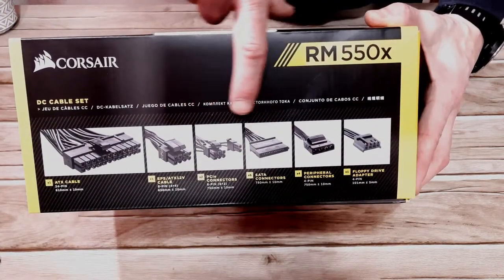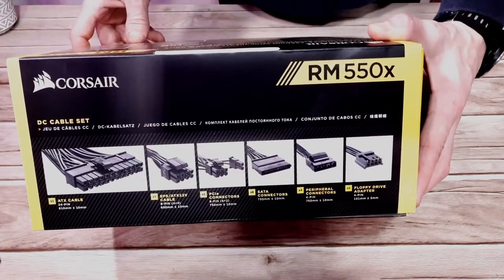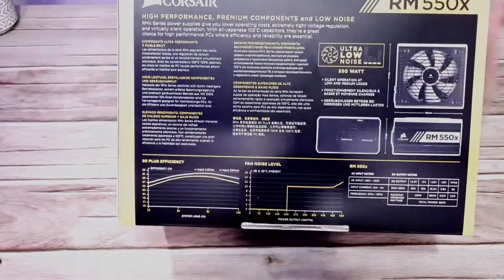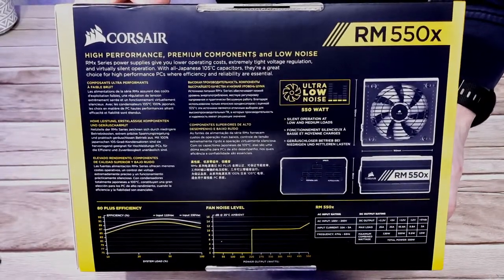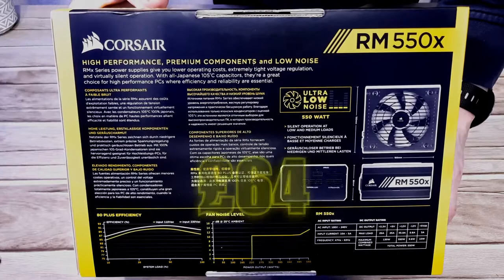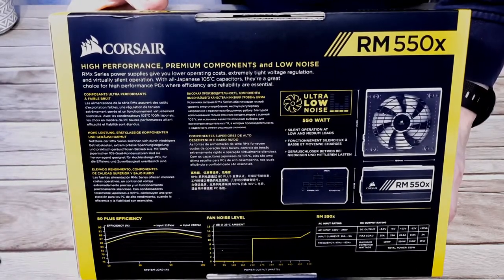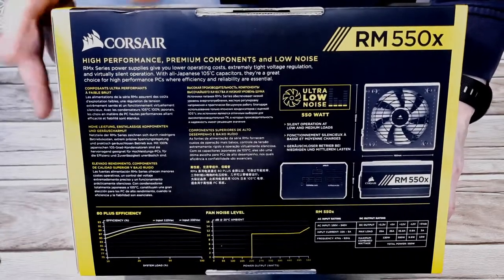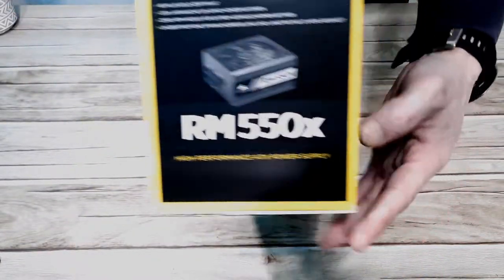This is a fully modular 550 watt power supply, rated 80 Plus Bronze, with ultra quiet operation and a massive 10 year warranty. I bought this PSU from eBuyer and it cost £64 in the UK at the time of recording, though Amazon have it for £59 right now so you could save a few pounds. I'll leave links in the description as always.